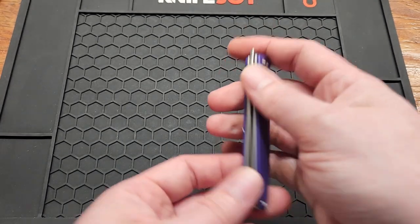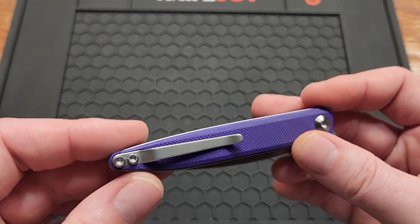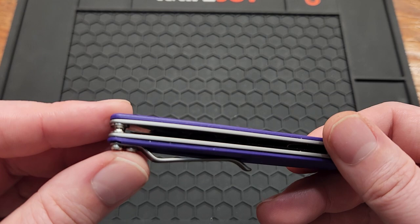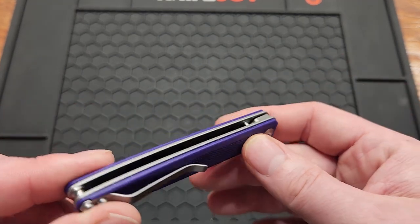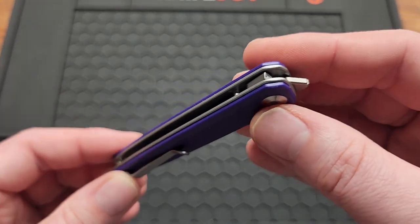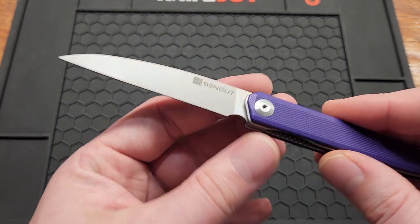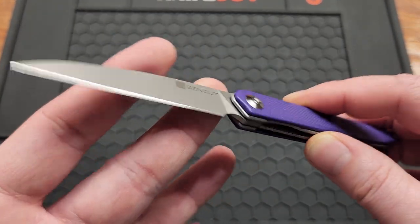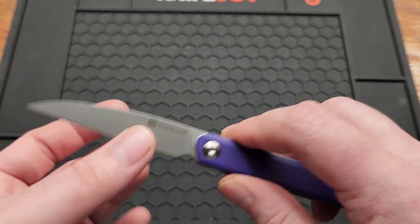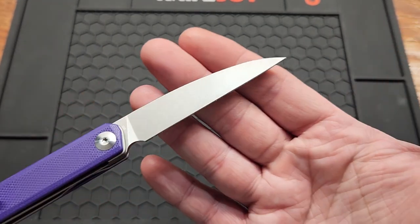My dislikes on this knife: the clip should have been reversible, although that doesn't matter much for me since I'm right-handed. They should have added a lanyard spot for this knife. Would have loved to see inset liners of course. And the biggest one — quit bead blasting D2. I mean, for real — I know it takes a lot less time and it's easier than stone washing, but nobody likes it and it's easy to rust.